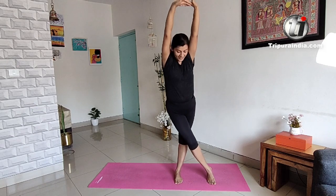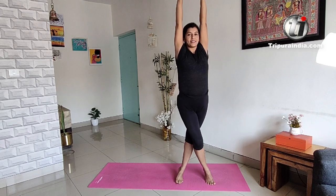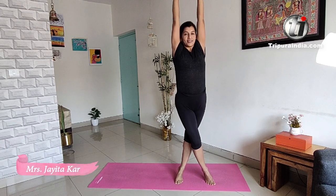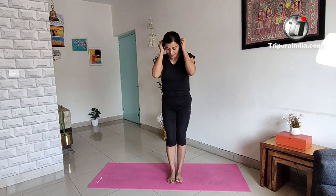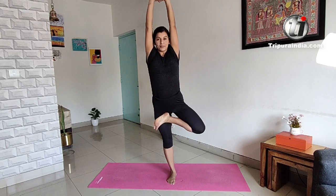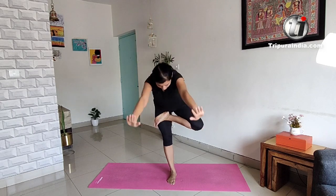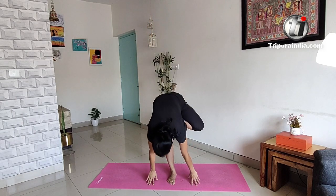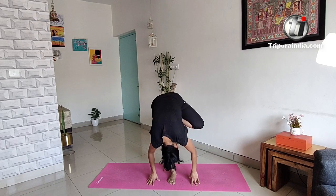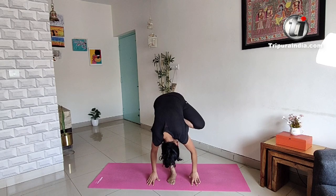Bend forward. Five, four, three, two, and one. Bend forward. Five, four, three, two, and one.